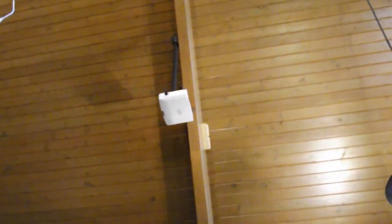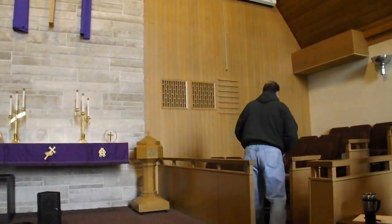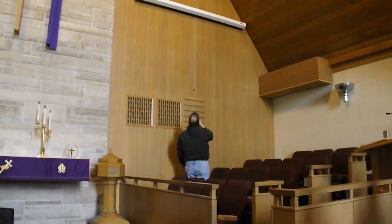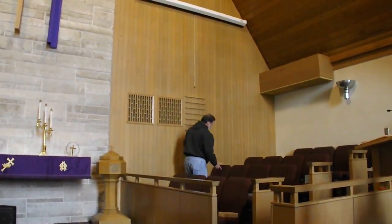For video, you have a new pull-down screen and a permanently mounted projector. The first thing you want to do on Sunday morning is lower the screen. You can get a broom pole with a hook on it to lower the screen and take the string off — that would be the suggestion — otherwise you'd have to climb up there.